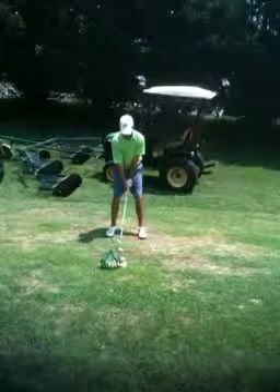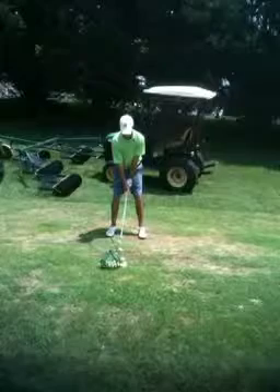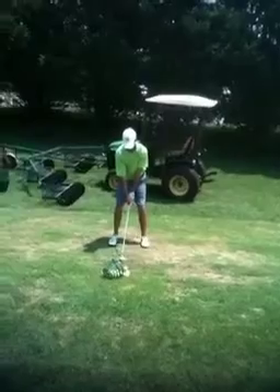Here you see Chad Jones again, 2012 side view or face-on. There's a nice little green tractor in the background — gotta love the practice facilities. Let's watch it front to back.